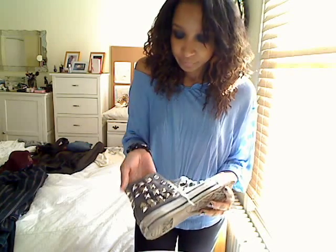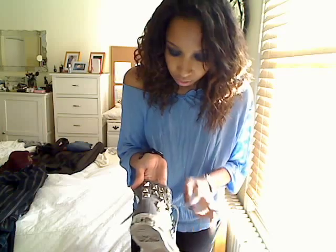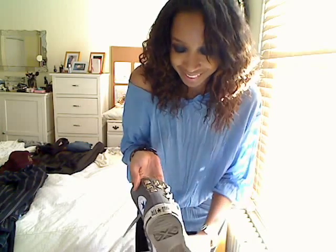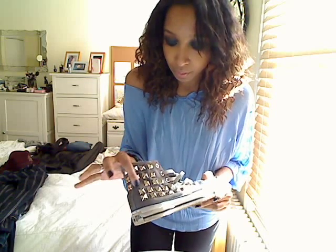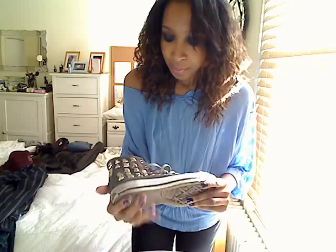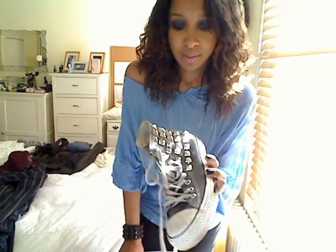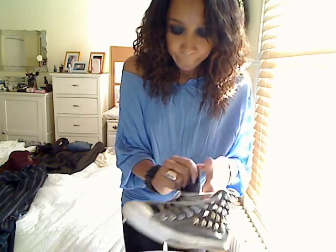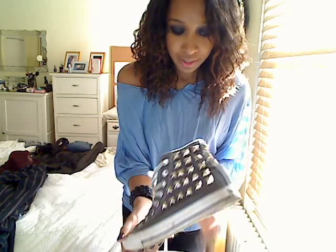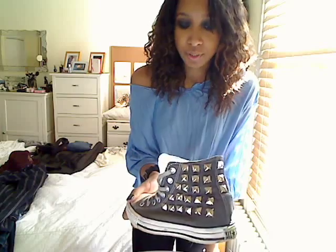So I did these — oh my God, a stud fell off! What's the best thing about doing them yourself is that you can always put the studs back on. So that will be back on. I'll show you these ones where it's better. So there you go. I studded these Converse high tops. I've had these for a little while — nice basic gray color so it goes with everything. And I just sat down and put the studs on.